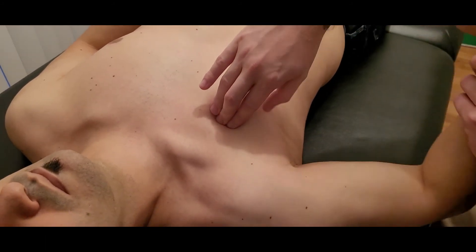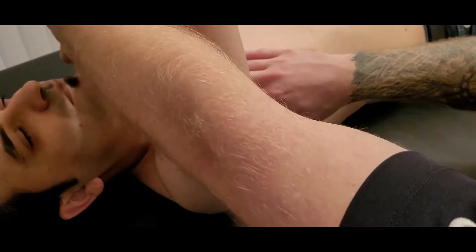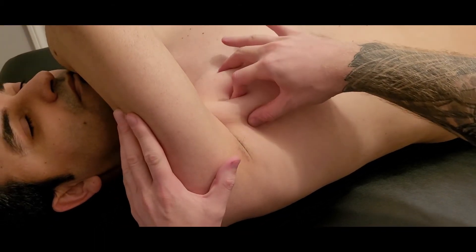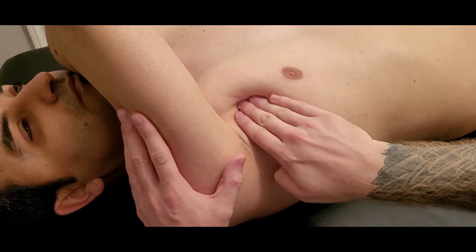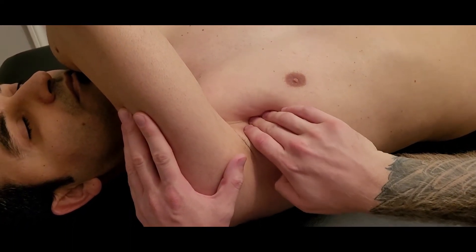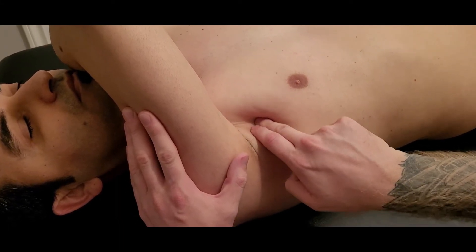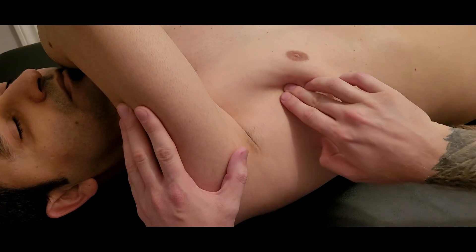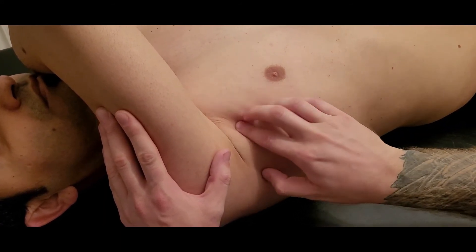Keeping track of where rib number three is, I'm going to bring his arm across his body and have it rested there, which shortens his pectoralis major so I can move past it. I can now go underneath it quite easily. I'm on rib number three and I can cross-fiber right in here — there's pec minor. Here's rib number three, underneath that rib number four, and deep to that rib number five.